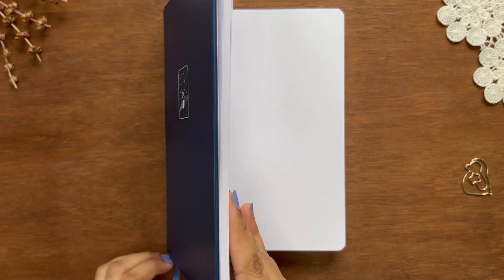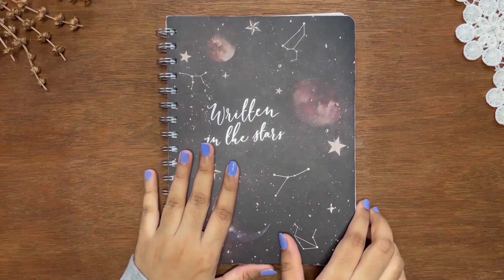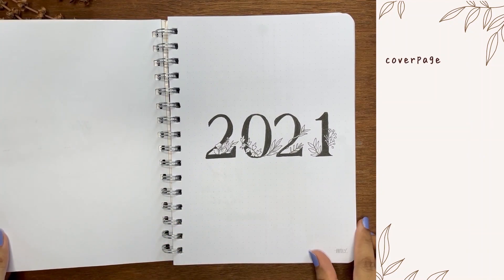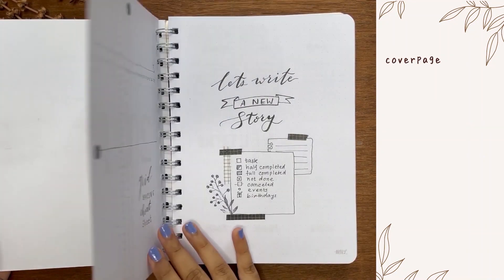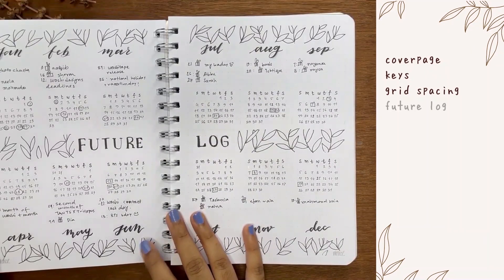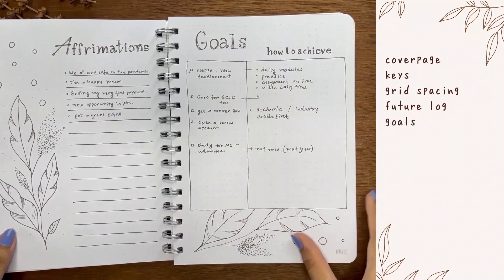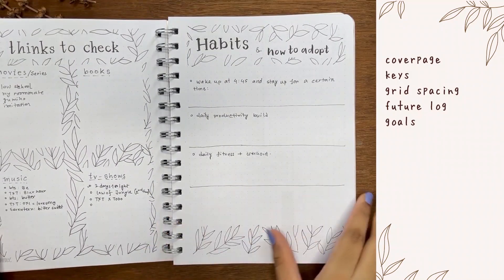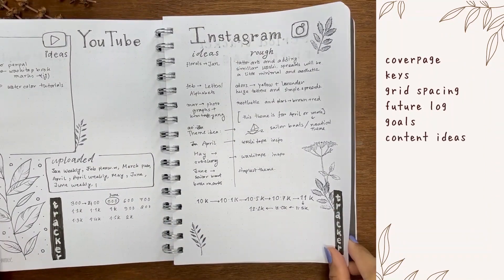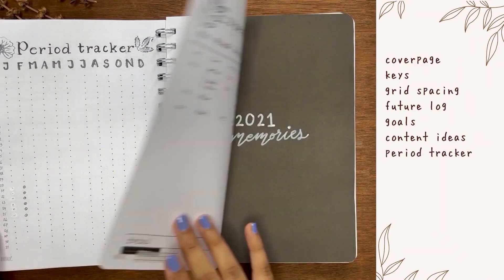Before starting, let's have a look at my previous bujos and decide what to keep for the next one. It's the first yearly bujo setup that I used. I'll keep the cover page, keys, and grid spacing cheat sheet. I'll stick to the layout for my future log and keep the goal spread as is. I'll cut off the affirmations, things to check, and habit spreads because they haven't worked very well for me.